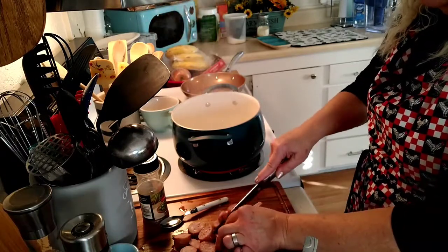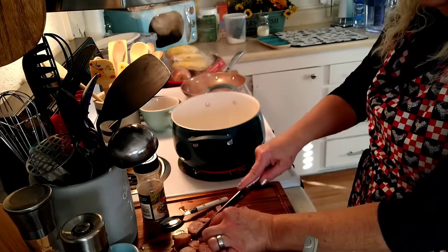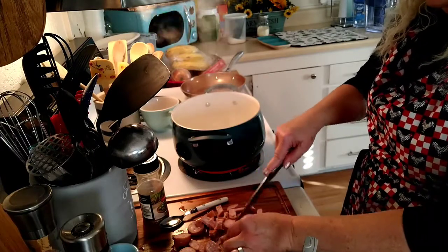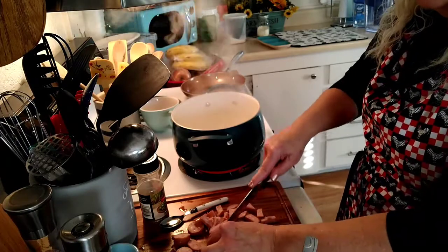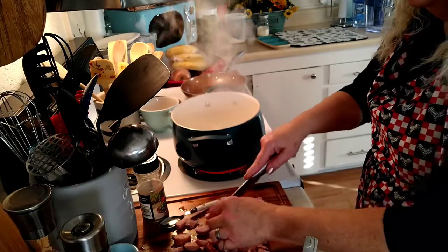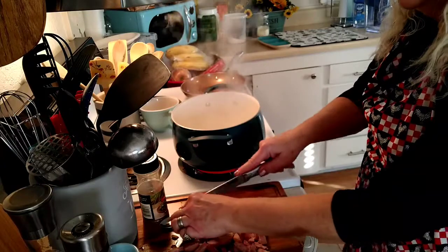You can also use smoked sausage — that's another good ingredient. It really is just whatever you like best. You could add pepperoni. There's just a plethora of different ingredients that would go well with pastas.